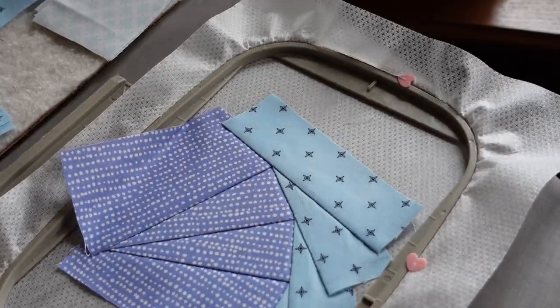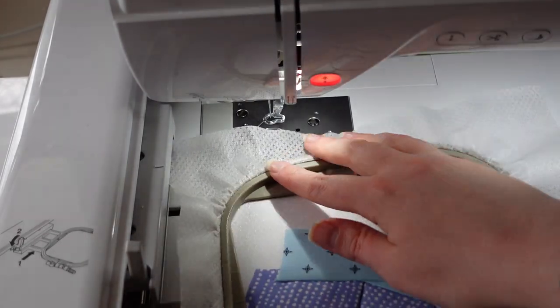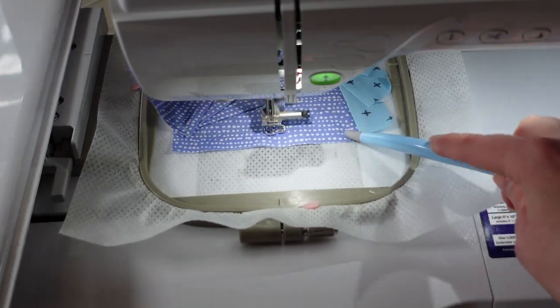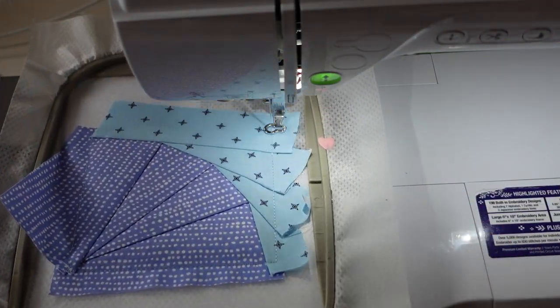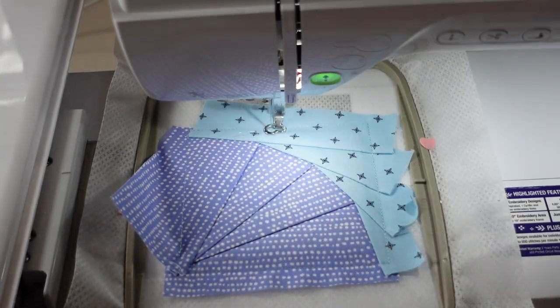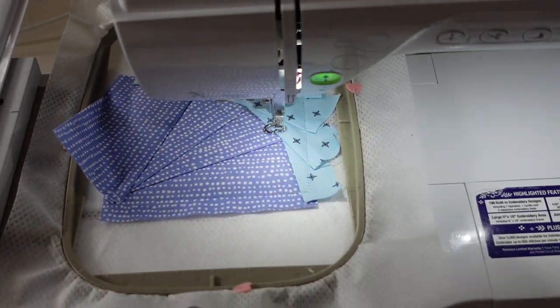I get my little plastic tool so I don't get my fingers in the way. That is the final ironing — all our pieces are down and we're done with the iron. Now we do an outline stitch to make sure everything is secure.